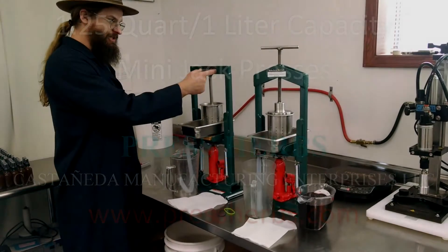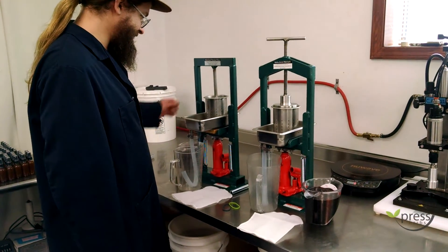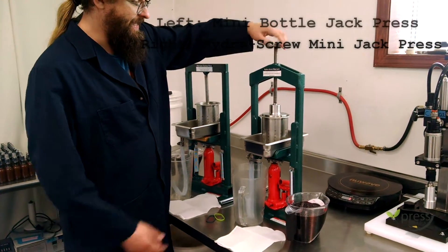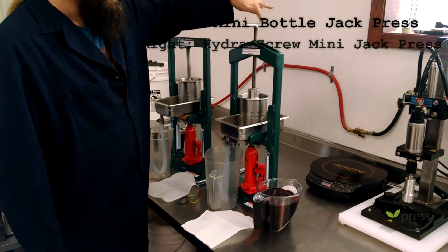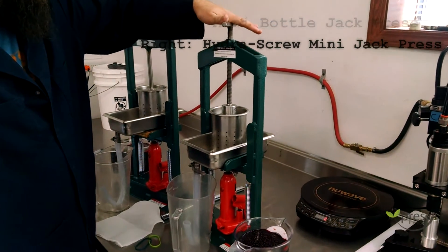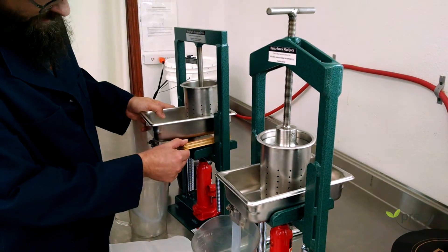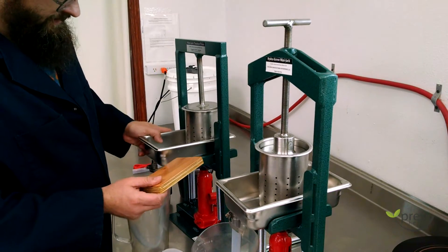The Mini Jack and the Mini Jack Tincture Press both have the same capacity — very similar press, same jack, same tray. This one has screw-down ability to get down on your tincture before you start pressing. This one uses a wood plate to kind of lift up after you slide it in.